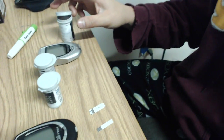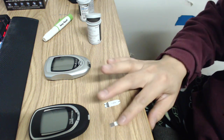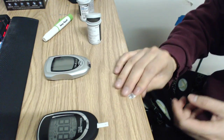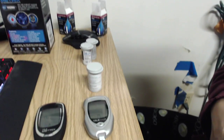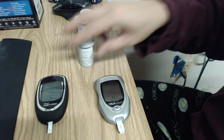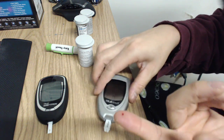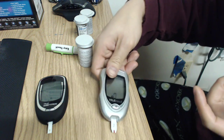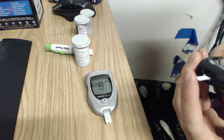Without further ado, here's what I have in front of me: the True Metrix and the True Result. I'm going to stick the test strips into the meters. I'm using the same finger — lancing my finger. It doesn't take a lot of blood, which is nice. You can see 87 right there on the True Result.